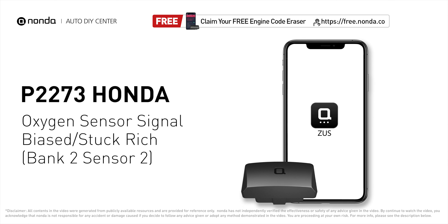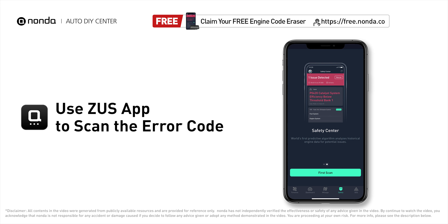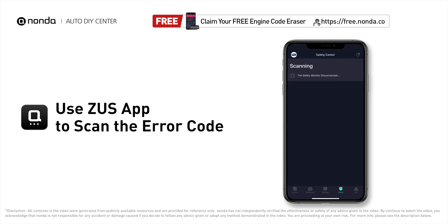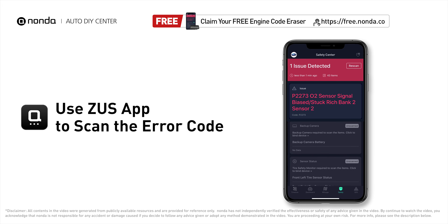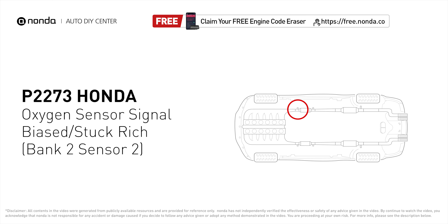This P2273 repairing video is dedicated to Honda's drivers. If your Honda is getting a P2273 error code, this video is going to show you four practical solutions to fix the error code at home. Use the Zeus app to scan your vehicle and see the error code P2273. It indicates that the bank 2 sensor 2 oxygen sensor signal is stuck on rich.